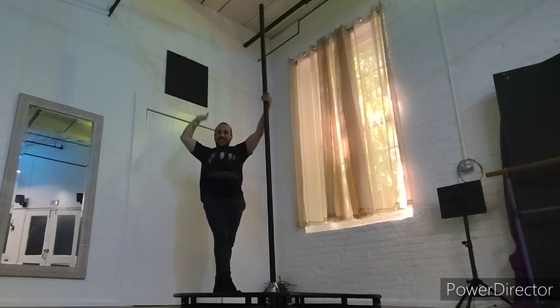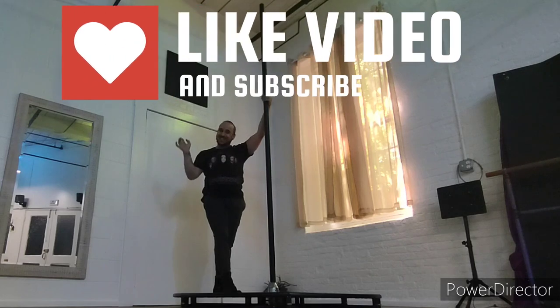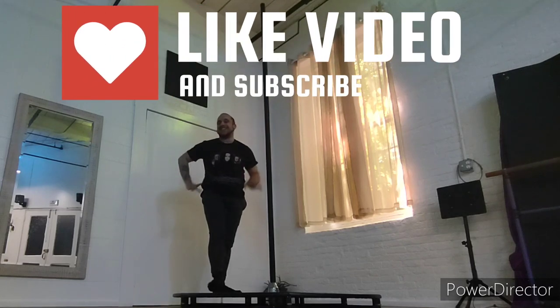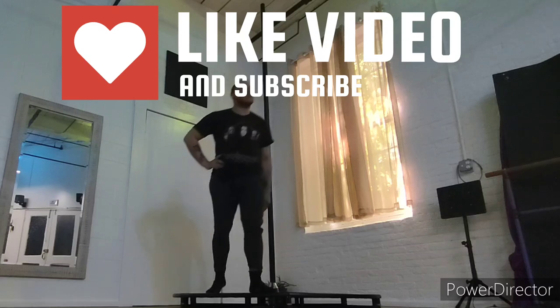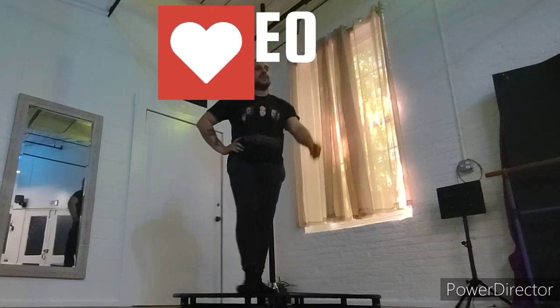I hope this helped and you enjoyed it — please leave a comment below and let me know. As always, try both sides. Thank you all so much — let me know what you want to see, and let me know how you like this tutorial with fast, normal, and slow speed.